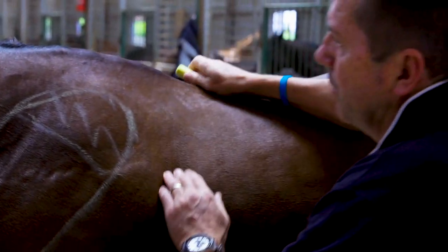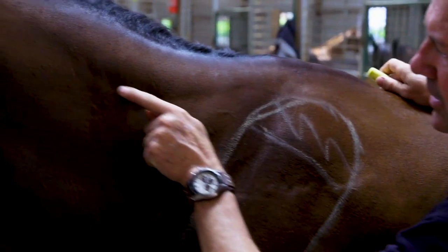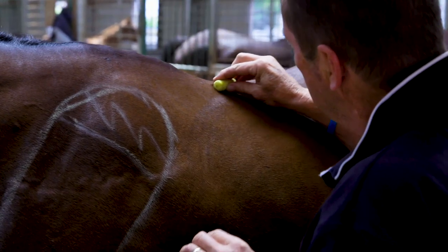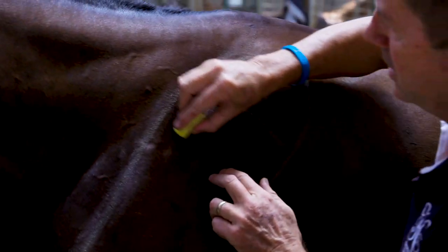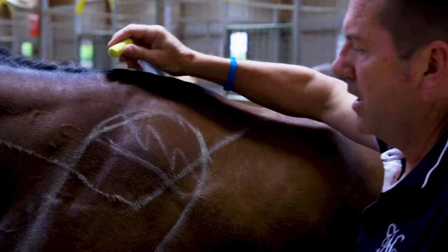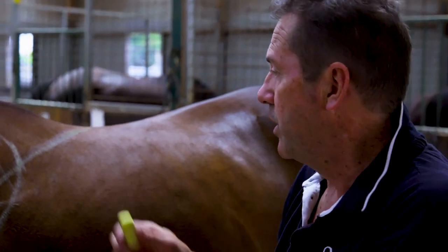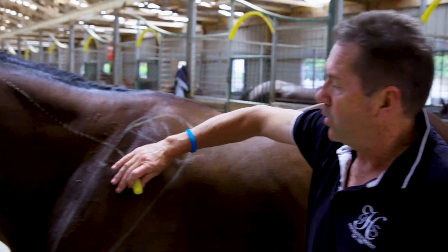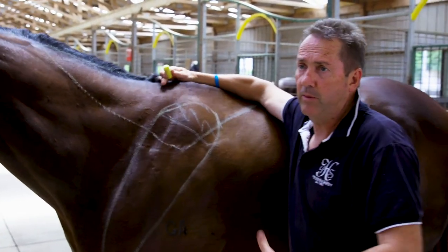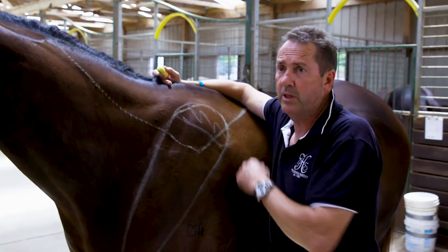Then we've got this important trapezius muscle — you can see this faint line here in the horse's neck and across here. It's that big triangular muscle. We have the same muscle at the base of our neck, and you know how painful it can be if someone pinches you there — they use it in martial arts. With a horse, it's actually attached to the shoulder blade, and it's the muscle responsible for every step the horse takes.